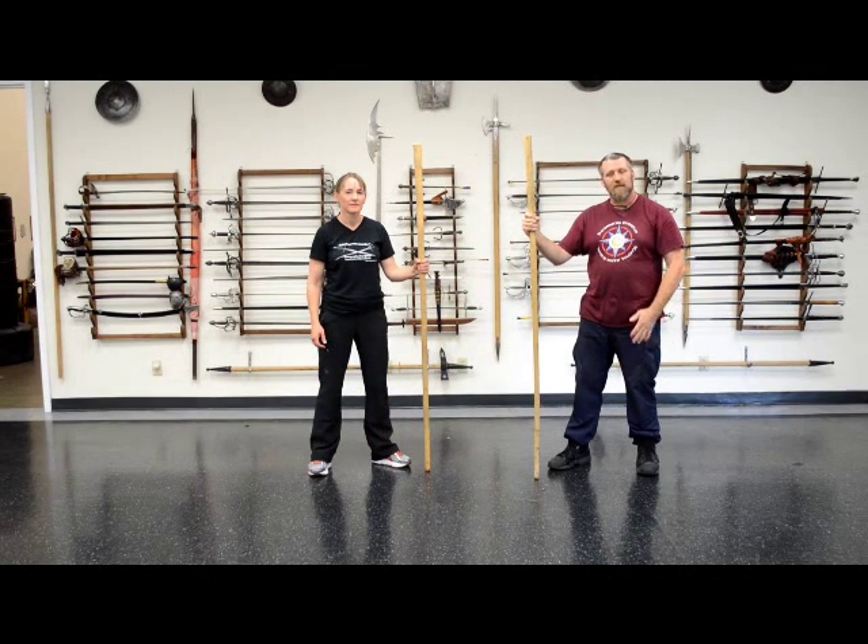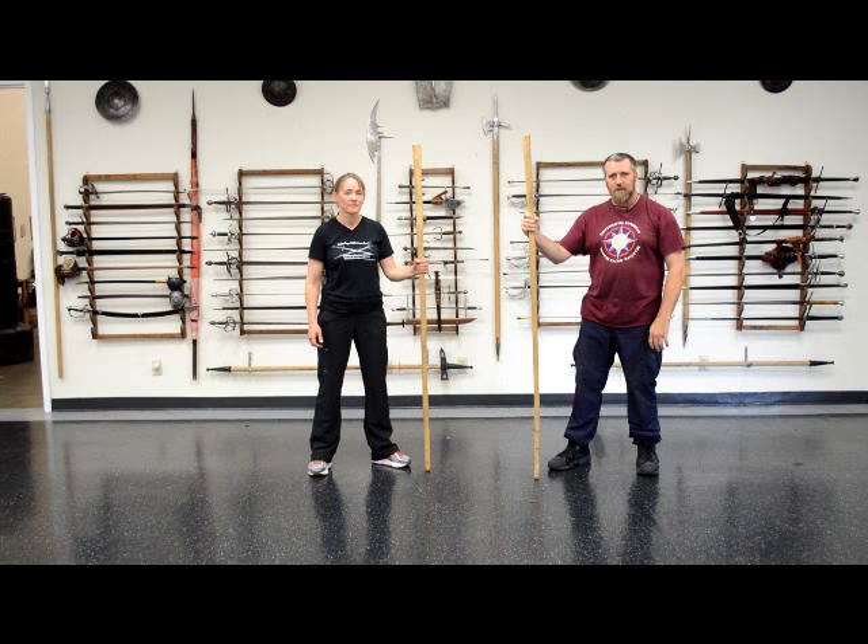Thank you for watching the video. This has been our May quarterstaff class. We have more on our YouTube channel at Sword Fighting School. Our website is swordfightingschool.com and our Facebook page is Davinridge European Martial Arts School. Thank you for watching — I look forward to having more videos and being able to train with all of you.